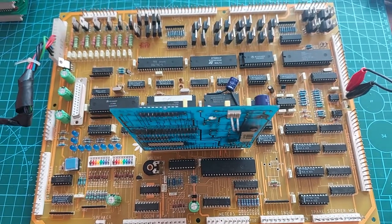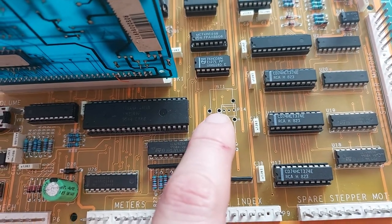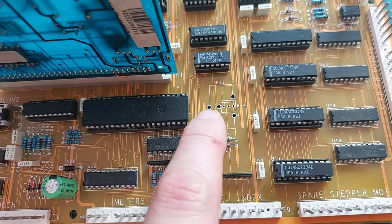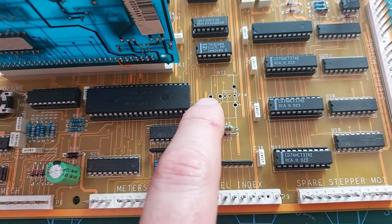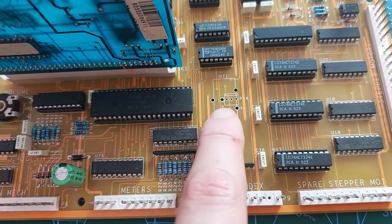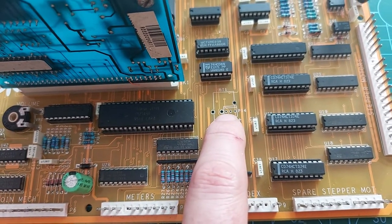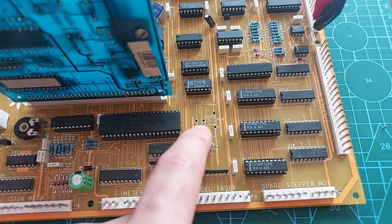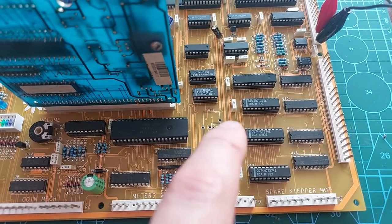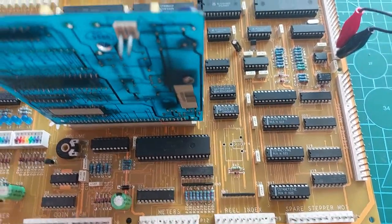Actually quite an easy fix. I really like this — whoever remanufactured this board, you've got your choice of batteries here. You can have a large VARTA, a mini VARTA, or you can have a three-pin plug header and have your battery fly-wired off the board. That is an excellent idea — a fantastic idea. Thumbs up for that, because that makes life so much easier.